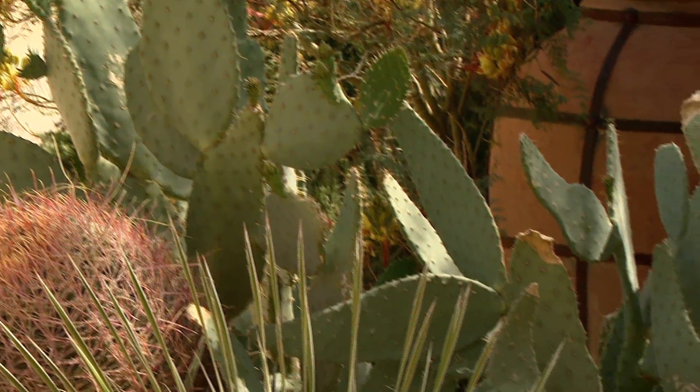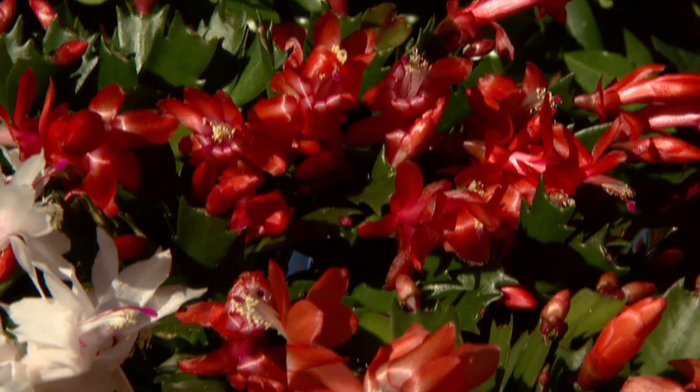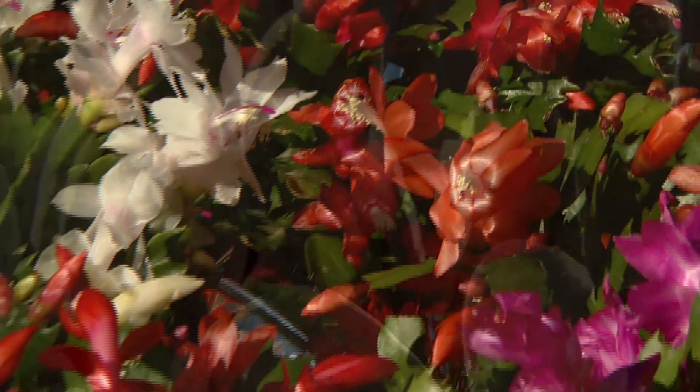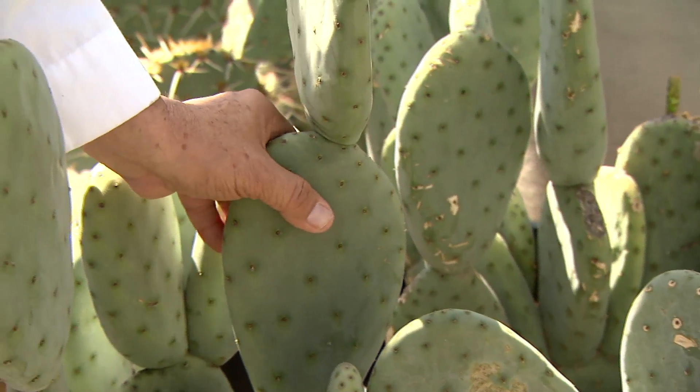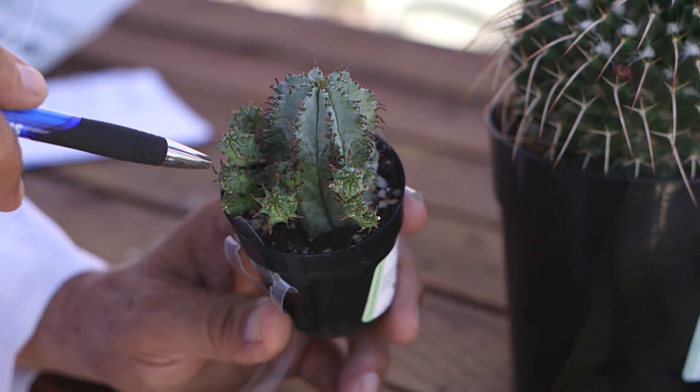Many of you may think the only difference between the two is that all cacti have thorns, which is not true. Some cacti do not have thorns, like Christmas cactus and some opuntia varieties, and some succulents do have them, like euphorbia or crown-of-thorns.